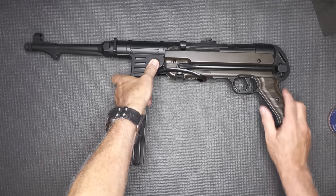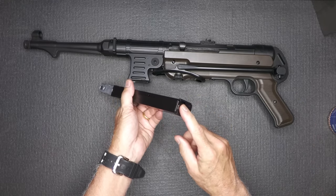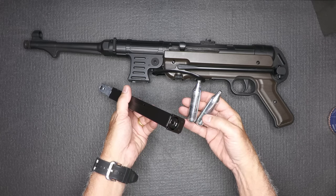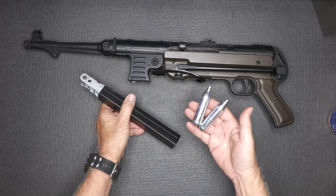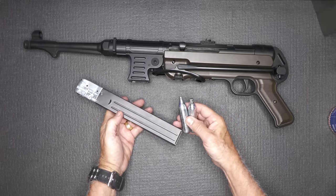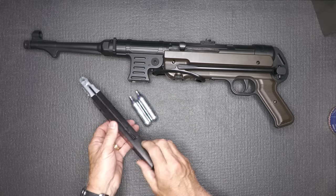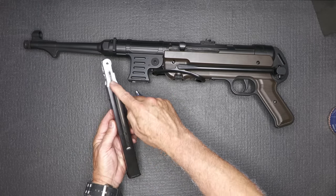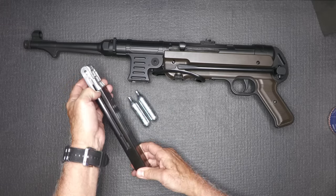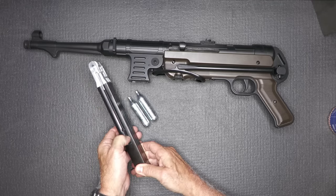Now I'm going to demonstrate how to load the mag — it's real simple. It does come with a supplied hex wrench where you can take out the plug. It takes two CO2 cartridges, and these are the 12-gram type — very plentiful. We got about three and a half magazines out of these. One important thing: putting a little bit of lube in your track here for your BBs is really smart. It allows them to go back easier down the track and for you to bring back your spring.